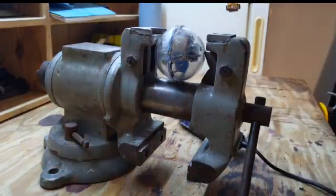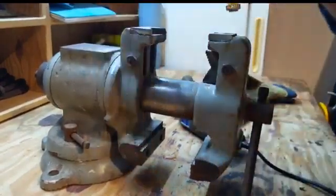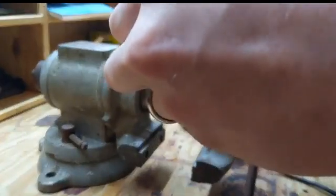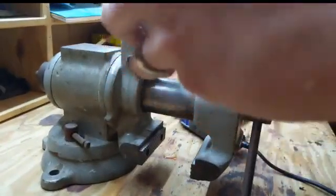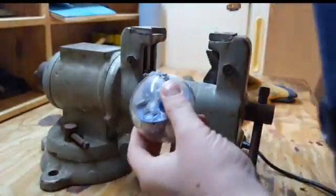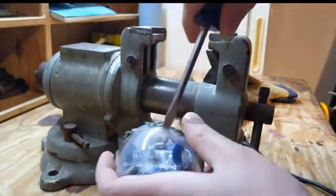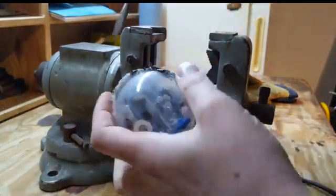I think I got it — let's find out. Looks like I may have missed a couple of spots, but that's okay. I'm going to raise the face shield and take a screwdriver to see if we can crack it open like an egg.